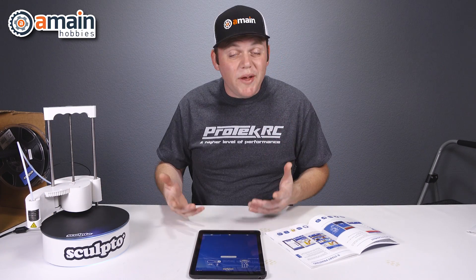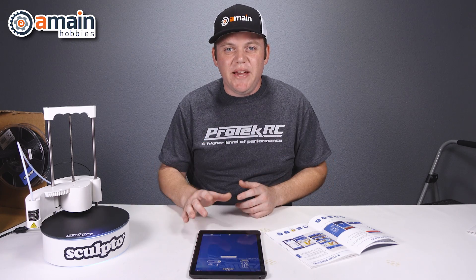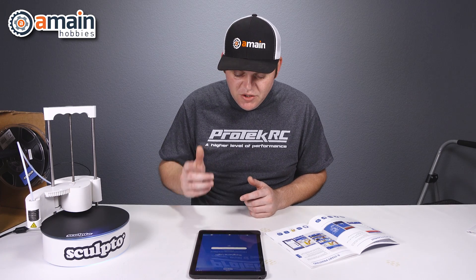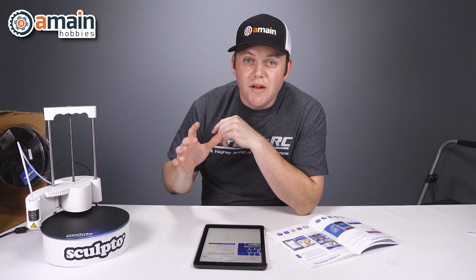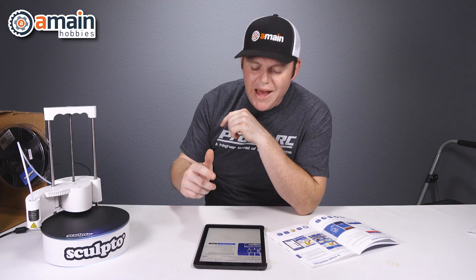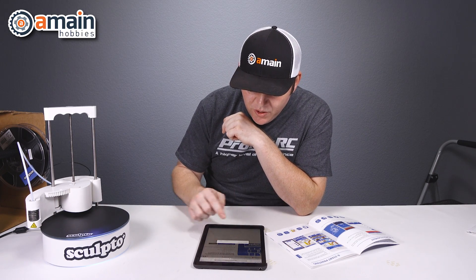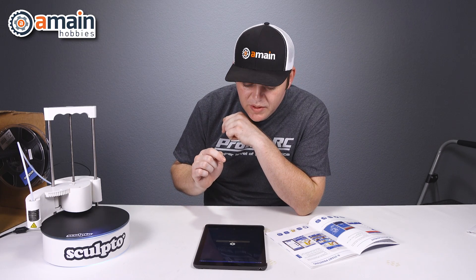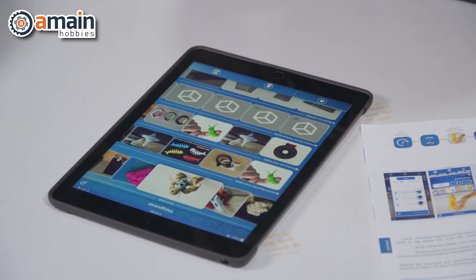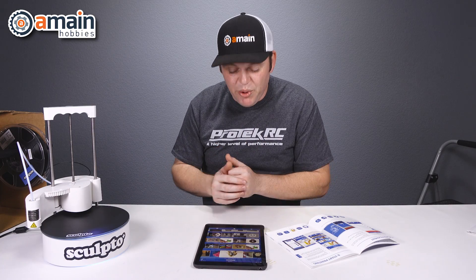Now that that is done, there is one last thing we need to do before we can actually start printing, and that is to make an account at Thingiverse. On our app, we're going to go back to the main home screen and create a login for Thingiverse. We have our Thingiverse account created. The last thing we need to do is allow it permission to access the Sculpto app — we agree and authorize that, open in Sculpto, and voila, we now have access to all of their 3D printer plans right at our fingertips that we can select and print right on the Sculpto.